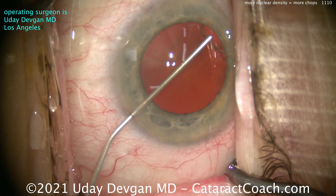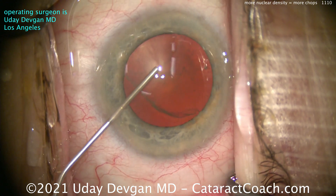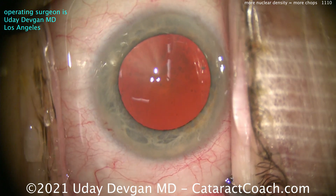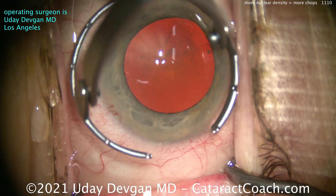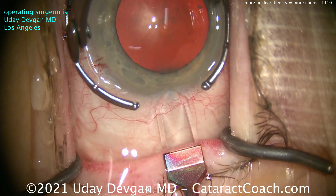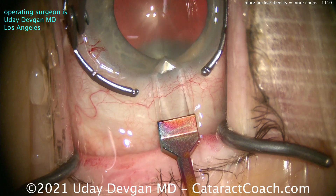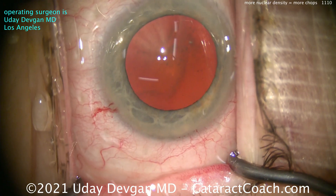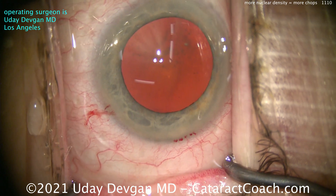It doesn't look like too much nuclear density because the red reflex is so good. Remember, we adjust the microscope lighting to achieve that, plus I altered it here in post-production to really give you a better view. We'll make our main temporal incision here with a diamond keratome. This patient has a sufficient degree of nuclear density — this is about 3 to 4 plus nuclear density.